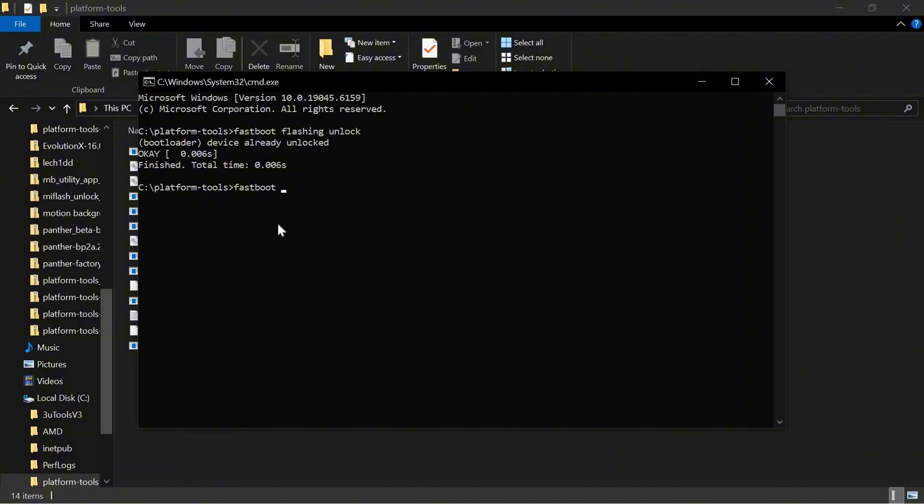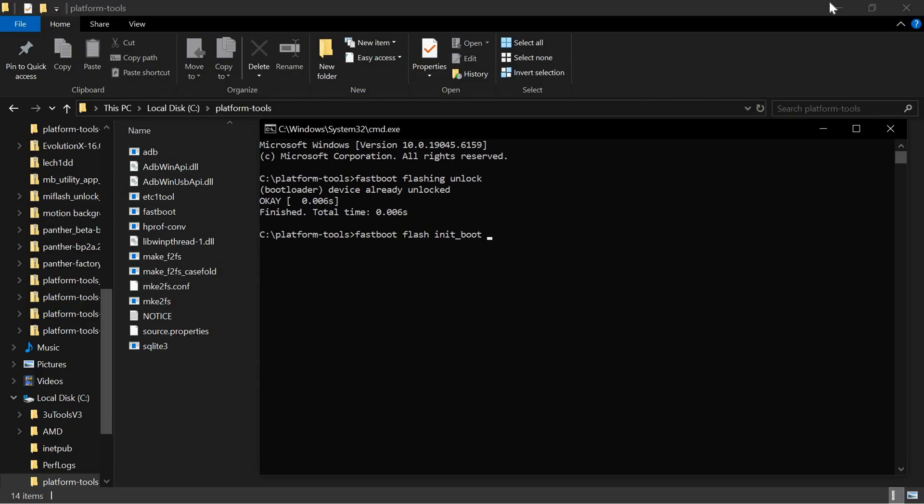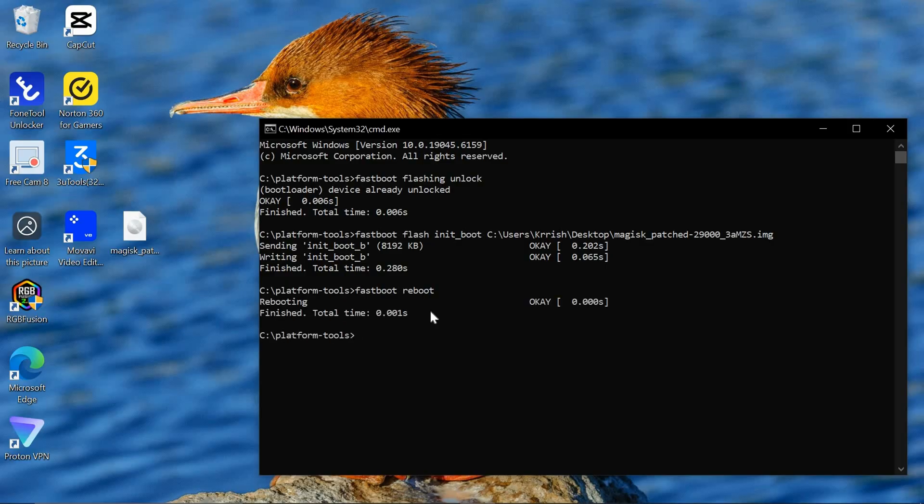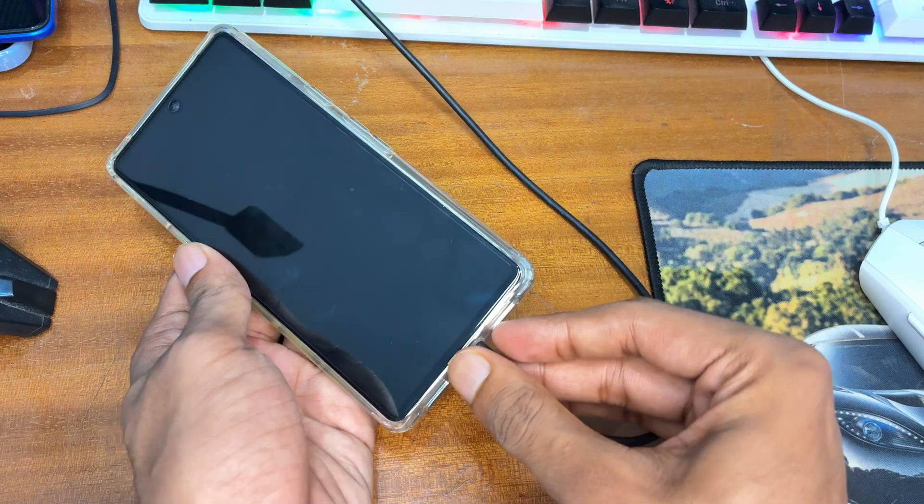Now flash the Magisk patched boot image. Enter the command: fastboot flash init_boot, then drag and drop the Magisk patched image file into the command prompt to append its path. Hit Enter. You'll see 'Sending,' 'Writing,' and 'Finished' — the Magisk boot image has been successfully flashed.